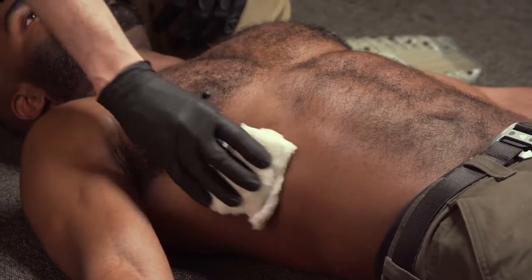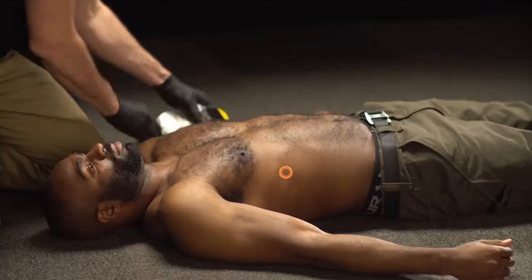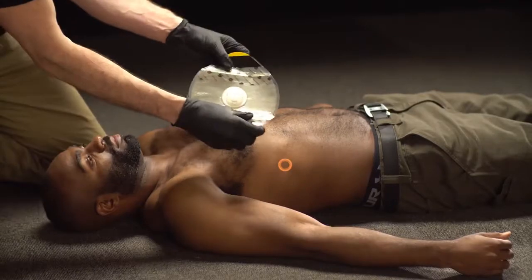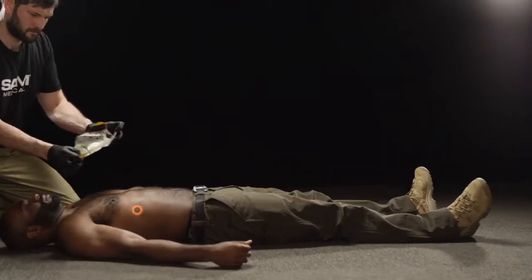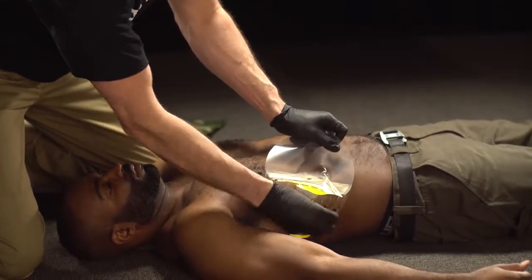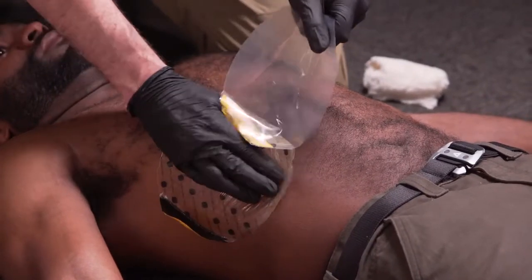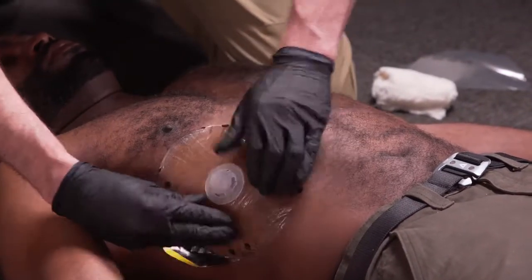Clean the wounded area. Next, grip the application tab and remove the clear liner. Center the TruFlow Valve over the wound and place the dressing adhesive side down before pressing firmly across its entire surface to ensure adhesion.